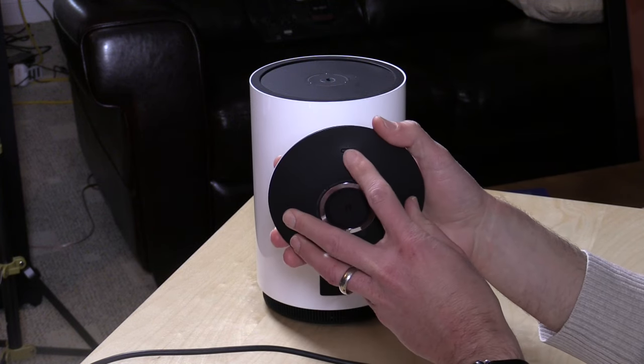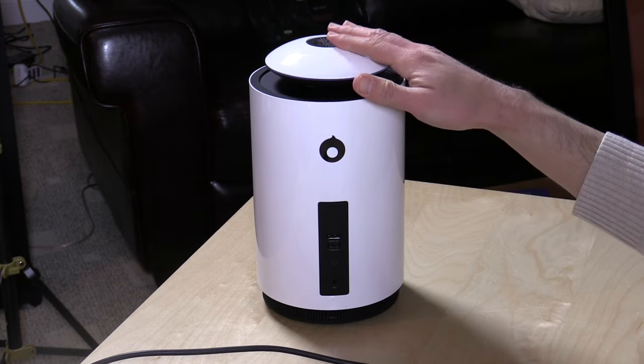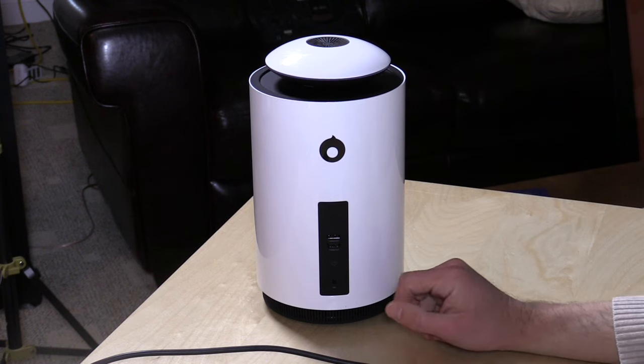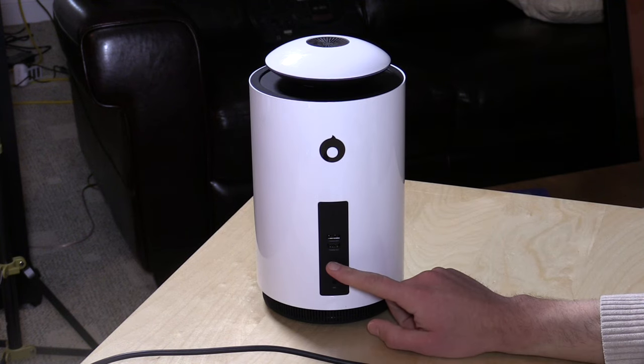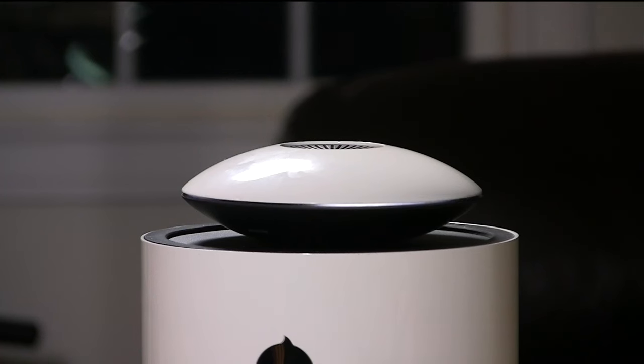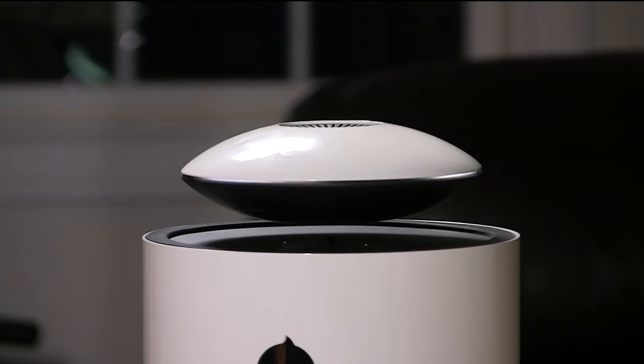There are two power buttons as a result. I have to push the power button on the top portion to get Bluetooth connectivity going to my phone, and then if I want to start levitating, I do have to push in the power button on the bass. The notification sounds on here are rather loud and obnoxious and there's no way to really turn them off, unfortunately. Sometimes it plays a really loud song while it's levitating, but right now it doesn't seem to be doing that.